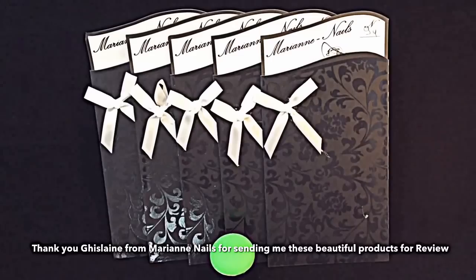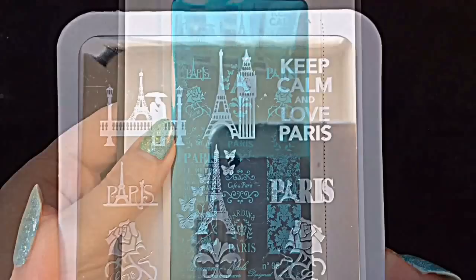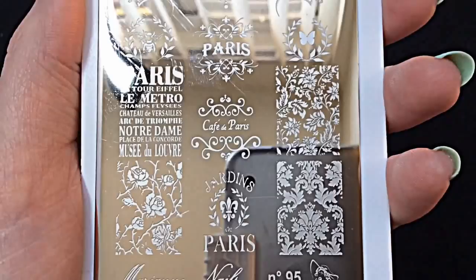Hey there, my little jelly babes! I'm going to be reviewing the last plate from this beautiful set sent to me from Marianne Nails. I hope you've enjoyed watching my reviews and swatches. Today I'm reviewing plate number 95 — it's basically a Paris plate with loads of really beautiful images, including the Eiffel Tower with butterflies and different French writing. I'm really looking forward to doing swatches of this plate.